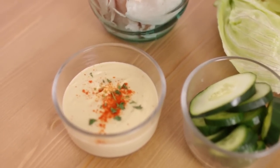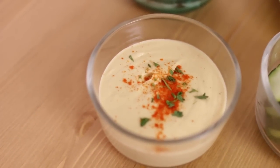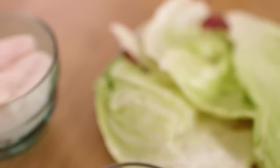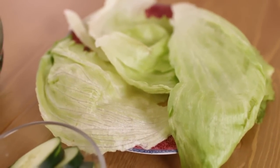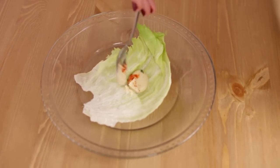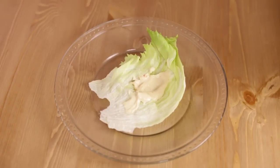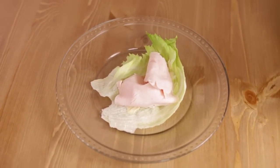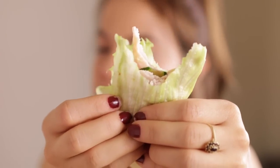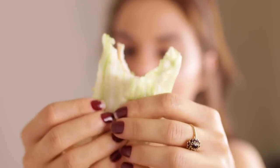Next, we are going to make these turkey lettuce wraps. You will need hummus — we can just use the same hummus that we made earlier. You will need turkey, some iceberg lettuce, which you can buy in a bundle at the grocery store, and some cucumber. You will put hummus on your lettuce, then add some turkey and some cucumber, and that's it. It's super simple, really good, and definitely a healthier snack option.